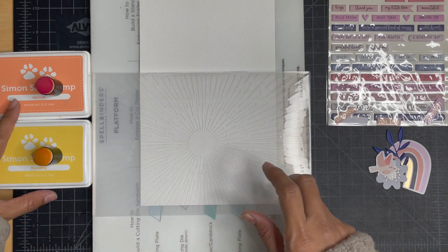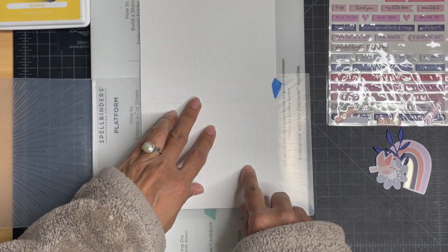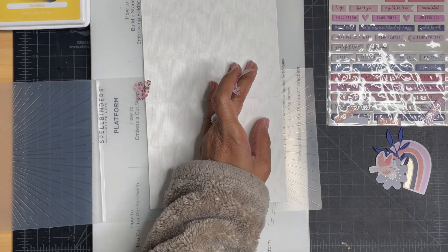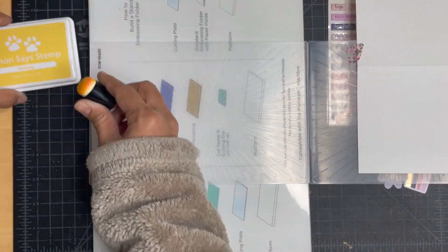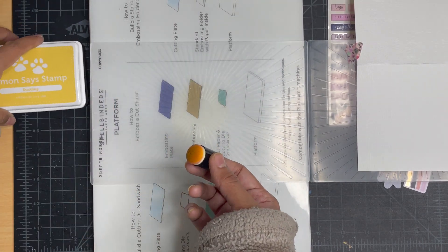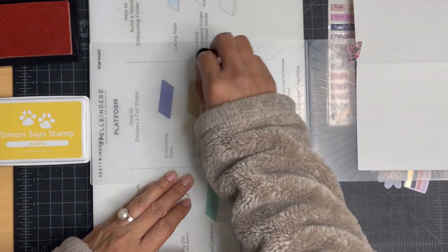Hi guys, Varta here, welcome back to my channel. I apologize upfront for my voice, I'm still recovering, but I was simply bored out of my wits and had to share something with you. So I'm deciding to go ahead and do this voiceover and get this video out there. Today we are going to use several different club goodies from Spellbinders and experiment with adding colors to the embossing folder, and also how we can use different kits together in a way that makes sense.